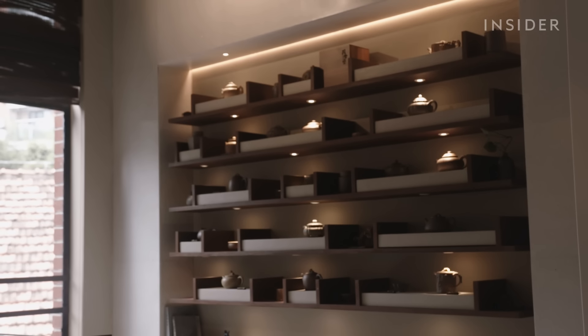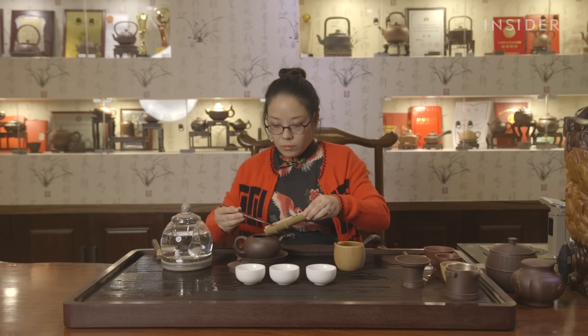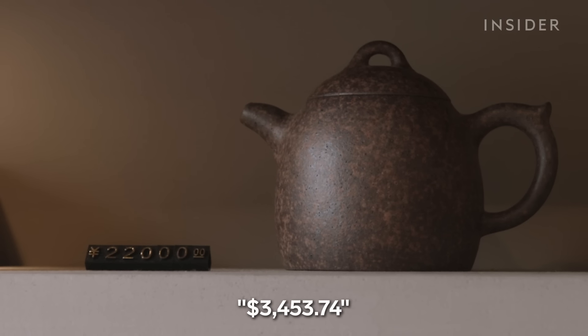For tea enthusiasts, buying a senior or Master Zisha teapot is like buying functional art — functional in that it's made for a great tea drinking experience, and like art because drinkers appreciate the delicate work and skill required to make it.